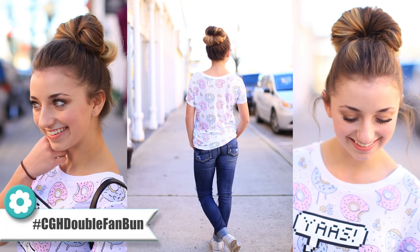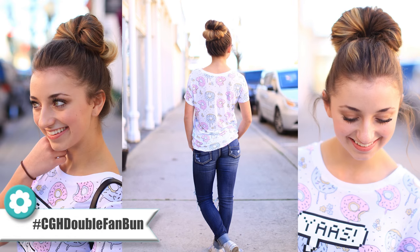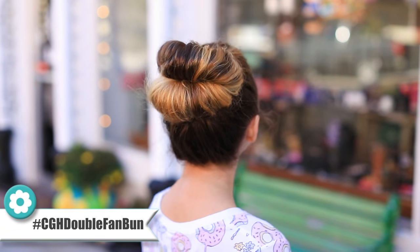Hey guys, it's Brooklyn from Cute Girls Hairstyles, and today I'm going to be showing y'all how to do this hairstyle, which I call the double fan bun. I love this hairstyle because I have my majestic practice in the morning, which is dance practice, and I can wear this hairstyle and not only stay in, but then I can just redo it for school, and it still looks cute and casual.